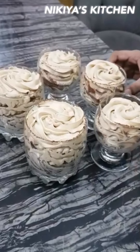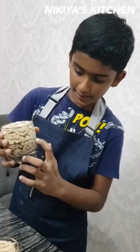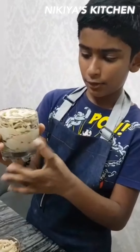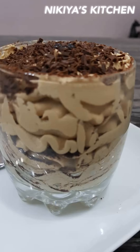Hi guys, so my tiramisu in cup is ready. You can use any type of glass that you want. Can you see the layers? This is the reason we dust with cocoa powder in each piping — each layer will look nice. My tiramisu in cup is ready. Thanks for watching. Bye!